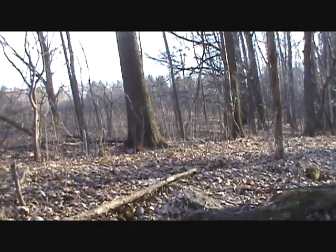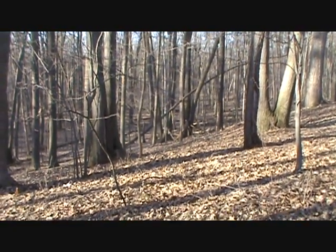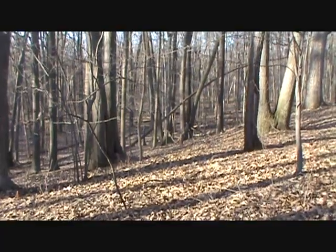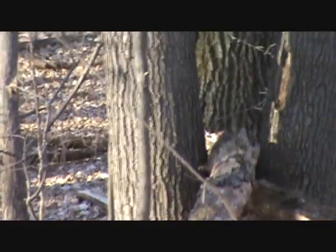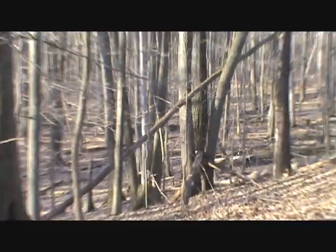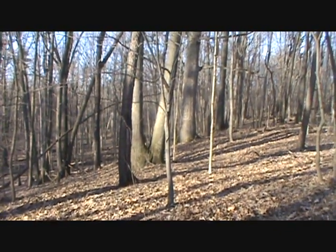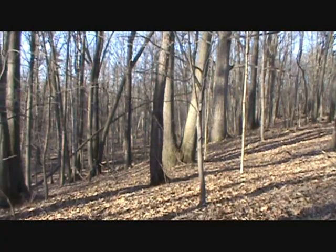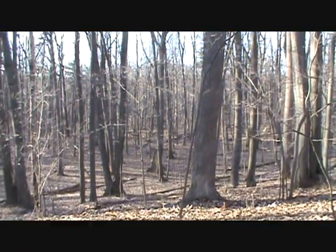I just spooked a couple of deer over there. When I crested this hill, right down by that little deadfall in the crotch of that tree, a gray squirrel just ran up and over. I'm just out here having fun — it's a nice evening after work.